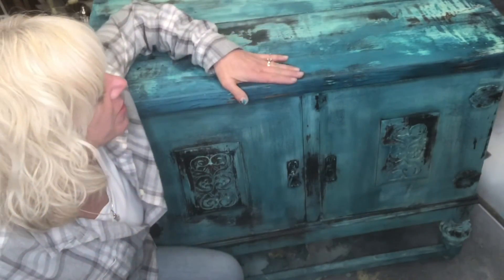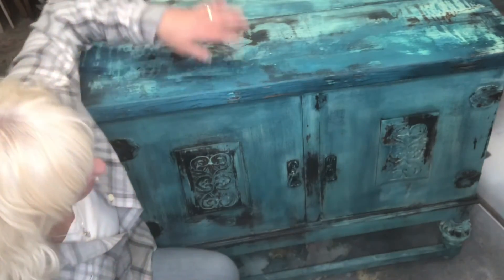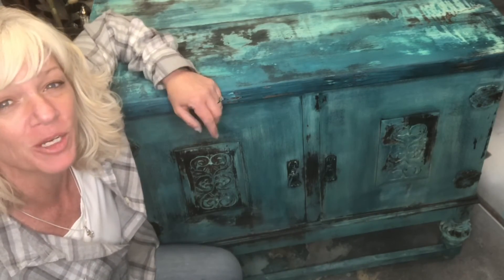That's it — the top is all done. We did it with a bunch of different layers and a lot of water, and we've got an old, vintagey Santa Fe finish on here. Hope you guys liked it — complete makeover on this. Don't forget to subscribe, and I hope to see you guys soon.